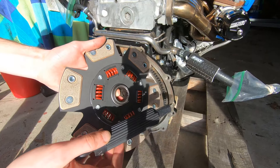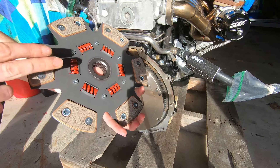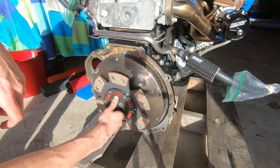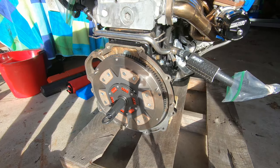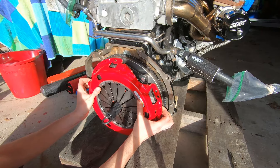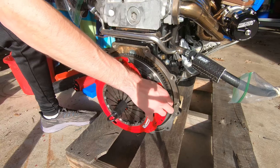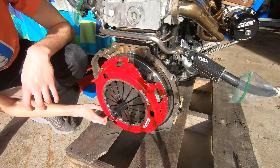Now we take our clutch and clutch alignment tool. This particular clutch has a protruded side and a flat side — the flat side goes against the flywheel. Slip the clutch alignment tool through the clutch and into the pilot bearing as far as it'll go and push it up against there. Then we put the pressure plate on. I put red Loctite on the pressure plate bolts, and these go to 16 foot-pounds per the clutch instructions. I'm putting them in by hand first, then torquing them down.